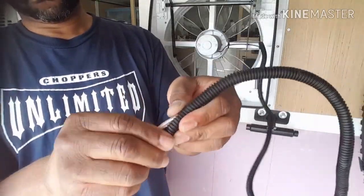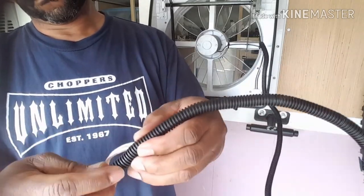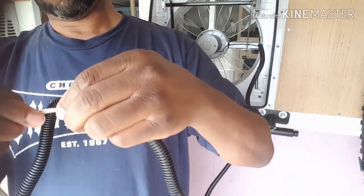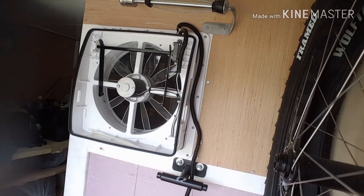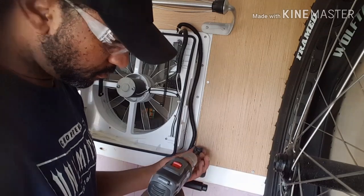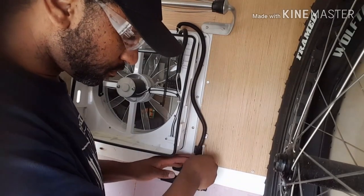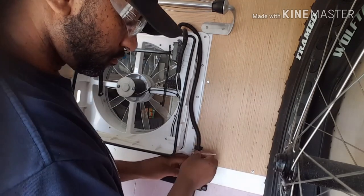Putting wire inside split loom is not difficult, it's just tedious. This is a thin gauge wire so it's not that bad, but with heavier gauge wire I'd take a screwdriver, put it into the split on the loom, and drag it through to create an opening — makes it easier to push the wire in. With the wires neatly tucked away inside the split loom, grab a mounting tab, find a solid piece of wood to screw it into, push a zip tie through the little openings, wrap it around the wire, zip it up, and done.